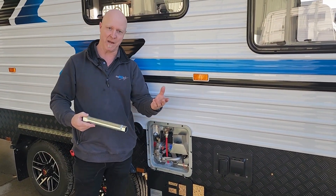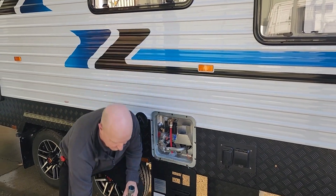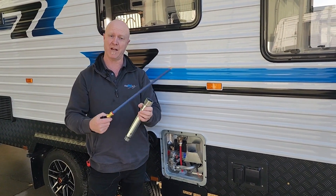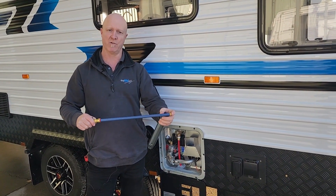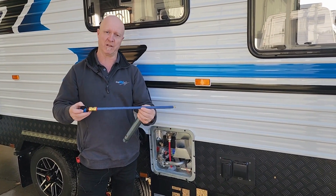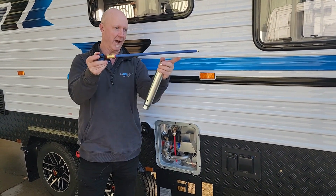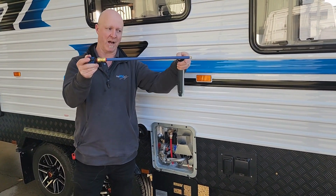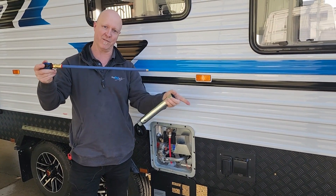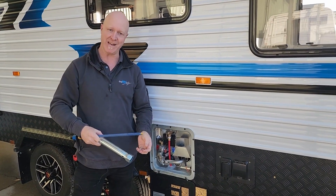Once that anode's out and you've inspected it as per the ones I showed you before, if it's all worn out, we have this special spray wand tool which is also available via our website. It's a product designed to go inside the hot water service all the way in through the hole. It has a jet that comes out in a half circle, and you can draw all of the sediment that's in the bottom of your hot water service out through that hole and flush it all out before you put your new sacrificial anode in.